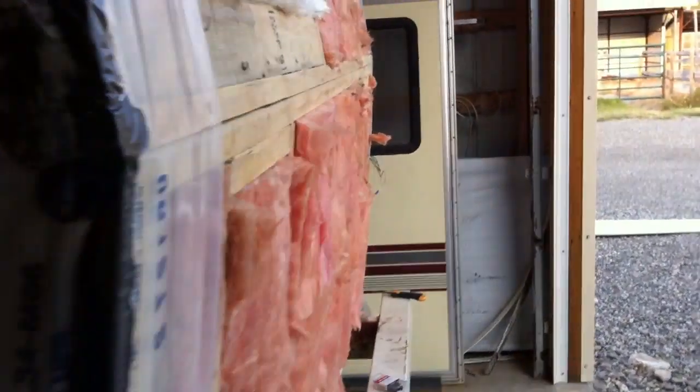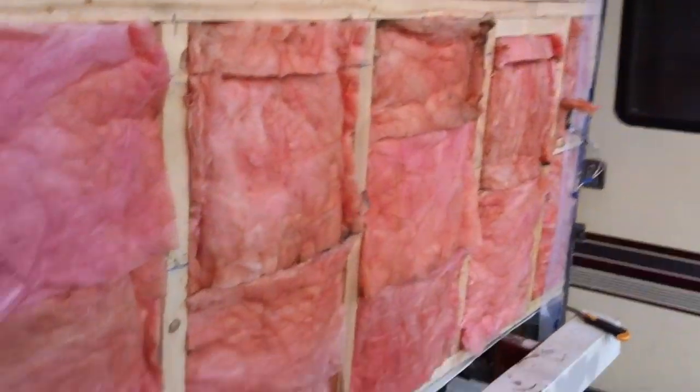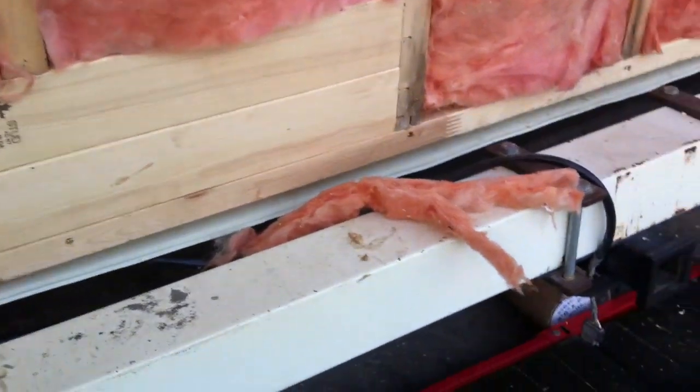All I'm doing is taking a normal construction vapor barrier — just this narrow strip. It's what you normally put under a wooden wall framed onto a concrete basement floor to prevent water from seeping up through the concrete and into your wood. That's what you put underneath.